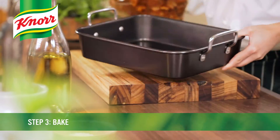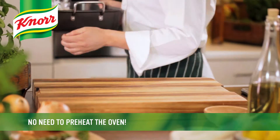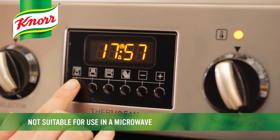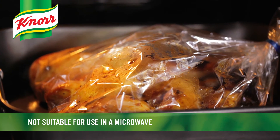Place the bag in an ovenproof dish. Pop the dish in the oven on the lowest shelf, making sure that the bag has enough room to expand. Bake at 180 degrees Celsius for 50 minutes, ensuring that the grill is off at all times.